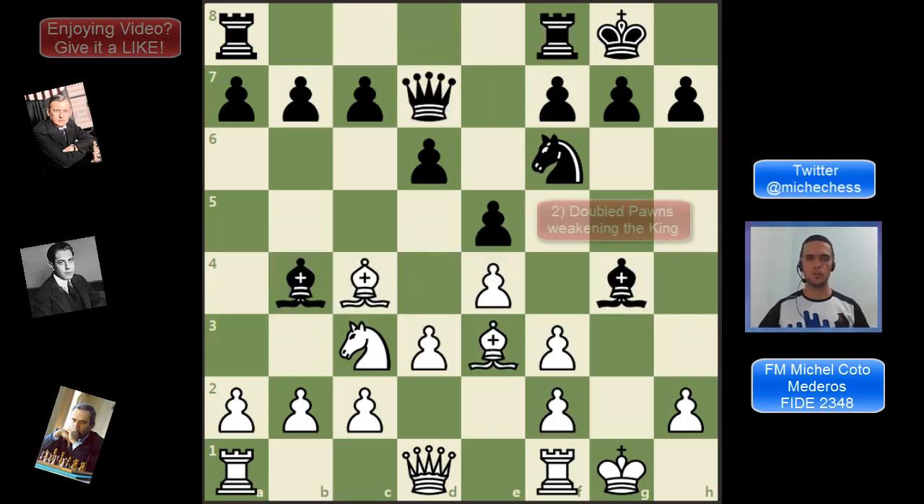Example number 2: doubled pawns in front of your king. This is a weakness — not only about the weakness of the pawns, but also about the weakness you are creating around your king. Like a3 is now unprotected, f3 is a square available for pieces, and the same for g2. Of course, there is also some pressure on f3, and sometimes we can talk about the square f4 as a nice outpost for knights in general.